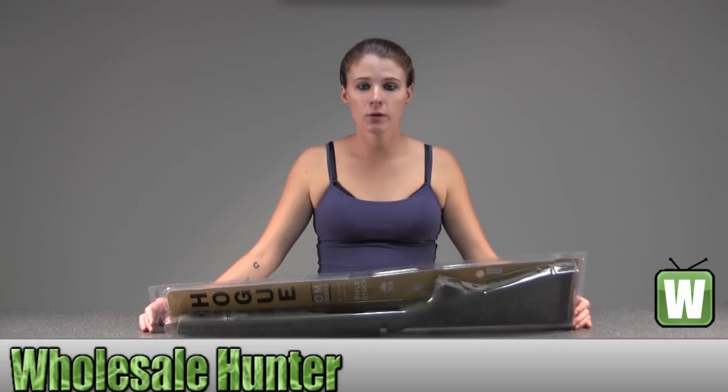Hello, this is an unpacking video for manufacturer number 15202. This is by Hogue. This is a rubber overmolded stock for a Howa 1500 and a Weatherby short action standard barrel, and it's olive dry green. I'm going to take this out of the package here with you so you can get a better look.